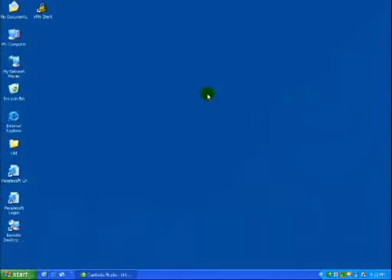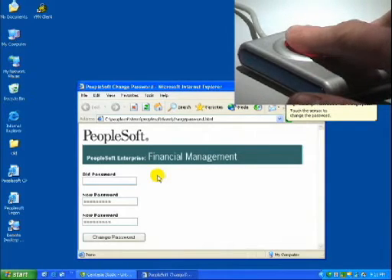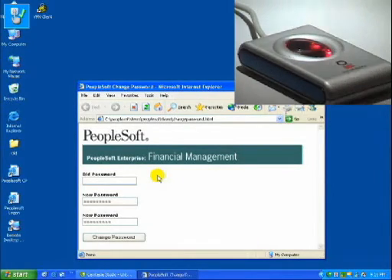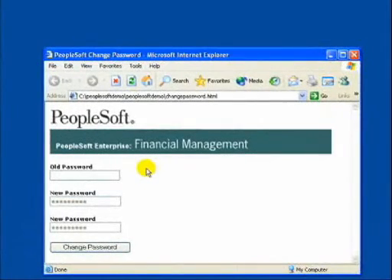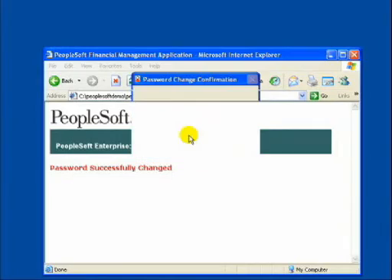Many applications require that passwords be changed with some frequency. We have also designed Pro to automatically manage this event with the touch of a finger. So when PeopleSoft presents a change password request, all a user needs to do is touch their fingerprint reader. Pro will automatically enter the current password, generate a new one, submit this change, and ask for confirmation that the change process was successful.